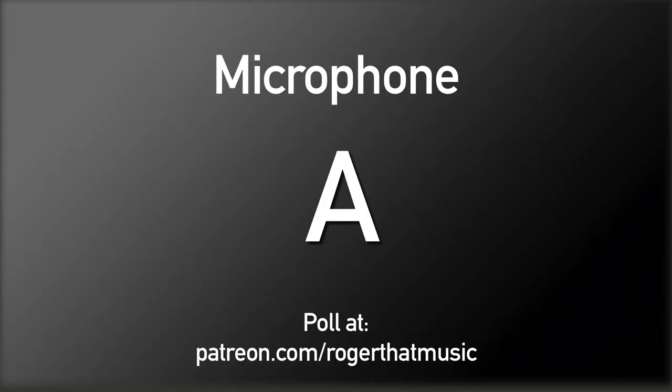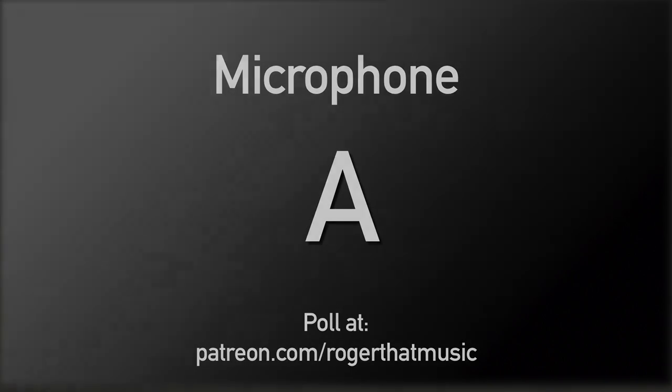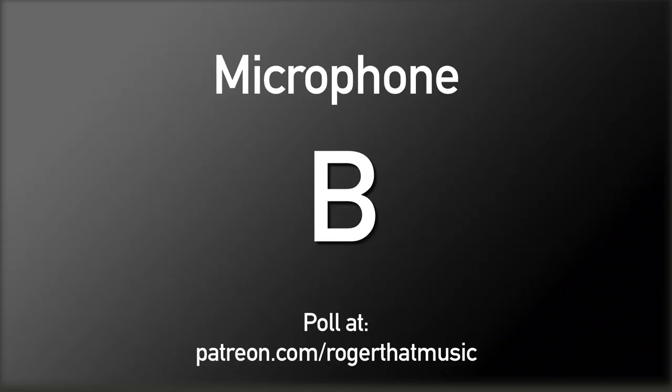It would be really interesting to see your answers. Here are all three microphones played back blind for comparison: 'Everywhere I go. I will start to run before I crawl. I dream of learning. I dream of knowing.' [Repeated for each of the three microphones.] Until next time — roger that.